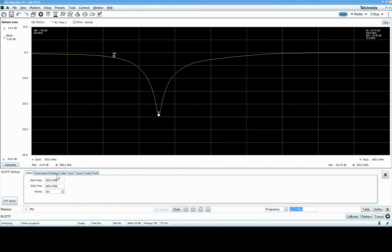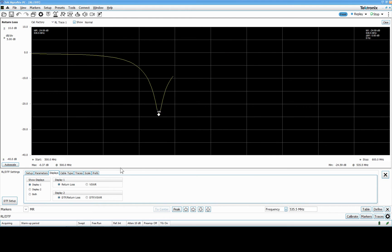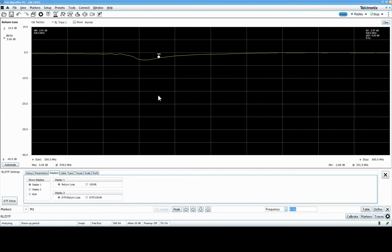I can change the display to show VSWR instead — the master record here shows 1.12, which is pretty good. Looking again, I see minus 25 dB, but I was reading the wrong marker. Marker one is related to this trace, marker two is related to the other. I have two identical antennas, but if you look at this you realize they're not tuned to the same frequency.